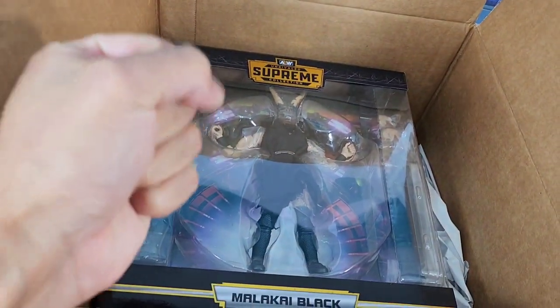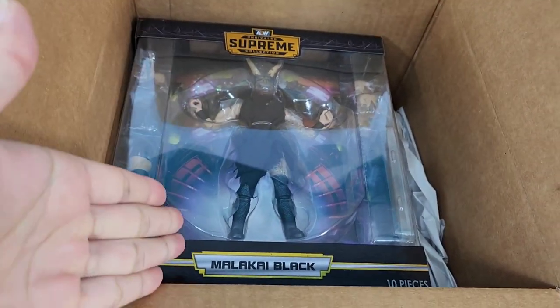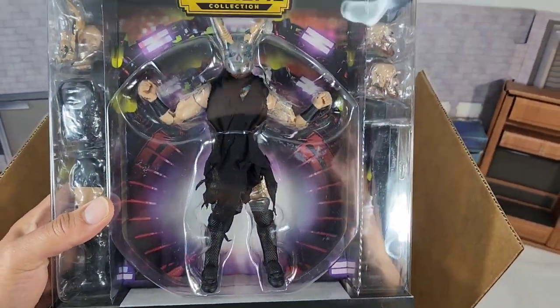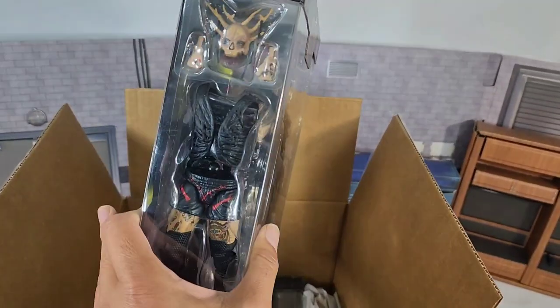Hey, it's Wrestling Hero Figs! We have the brand new AEW Supreme Malakai Black and Kenny Omega available at Ringside. Hit the link in the description below. Discount code HERO is going to save you 10% on all of it.